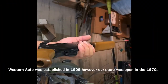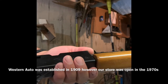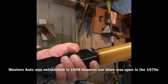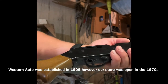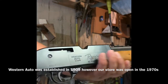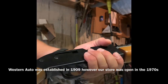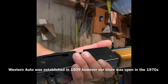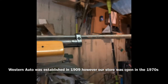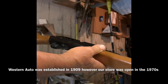What we have is a Western Auto Revelation BB pellet pump-up rifle. Western Auto was an auto parts store in the United States back in the 1960s and 70s. This was my brother-in-law's, and he sent me a picture of it all taken apart and said, can you fix this?